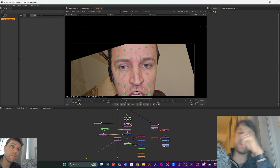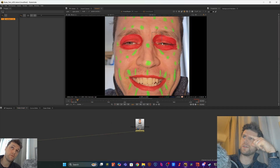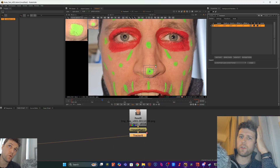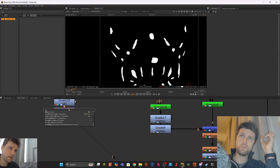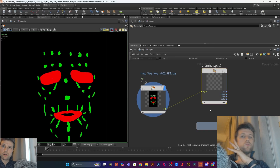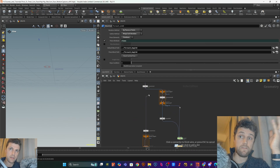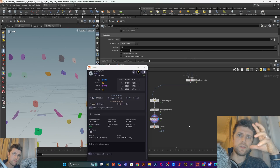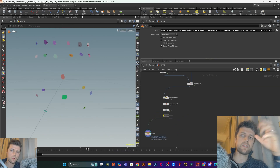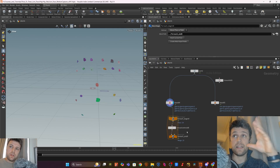I started with this facial setup and it wasn't very good, so I switched to this one — much better. In the course I dive a bit deeper into why this one was much better. Then we take it from Nuke into Houdini with our GPA. We basically start finding out how to get a consistent idea and set up a system that gives us consistent data we can then start using in Houdini.